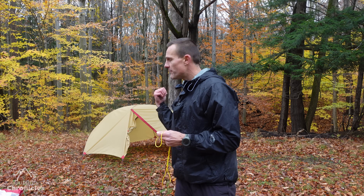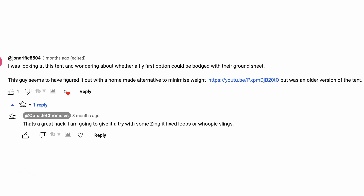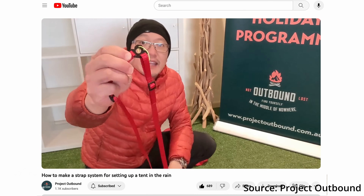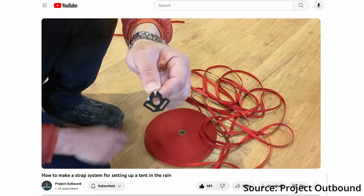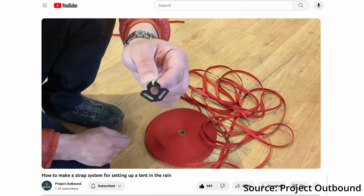I got this design from a comment on my MSR Hubba Hubba review video, which pointed me to a Project Outbound video where they made basically the same setup but using nylon straps and 3D printed parts. I thought the idea was brilliant, but I wanted to come up with a simpler design that uses just everyday parts.